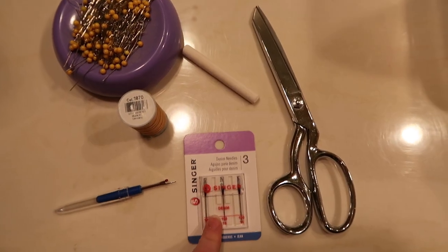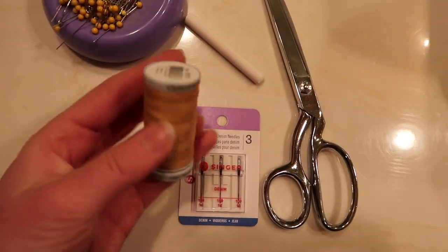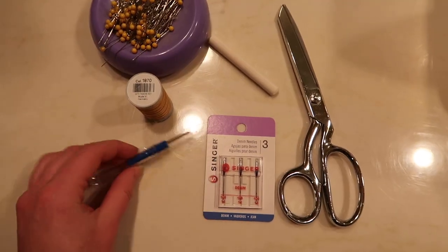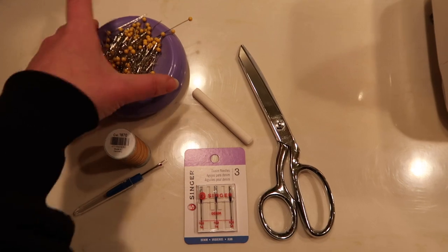We just got these denim needles from Joann's — I believe they're a size 16. We have this gold denim thread, so we are going to be topstitching. A seam ripper, a pair of fabric scissors, and chalk just to mark where I'll be cutting or where I need to resize it to, and some pins.